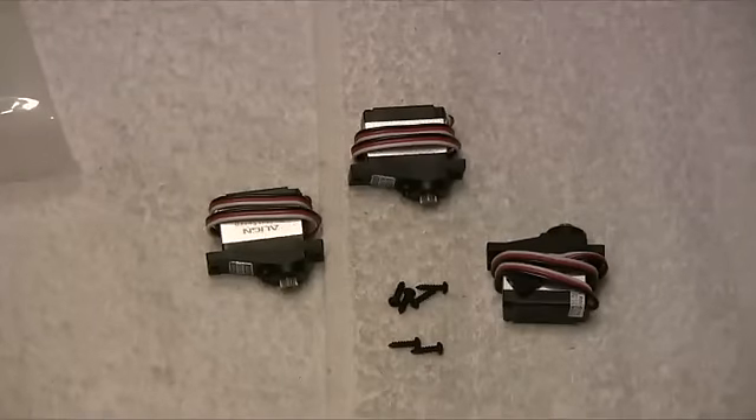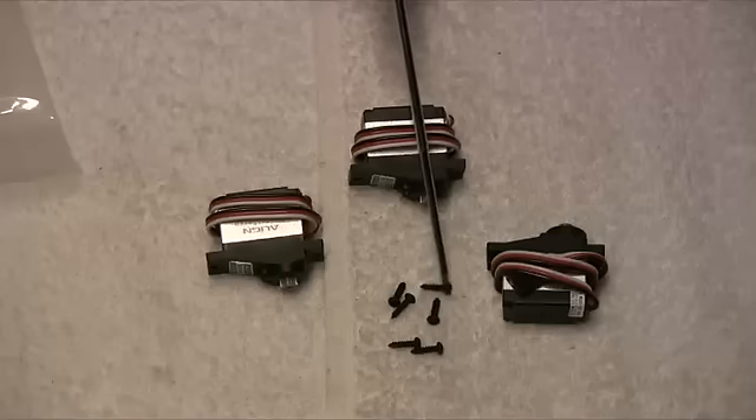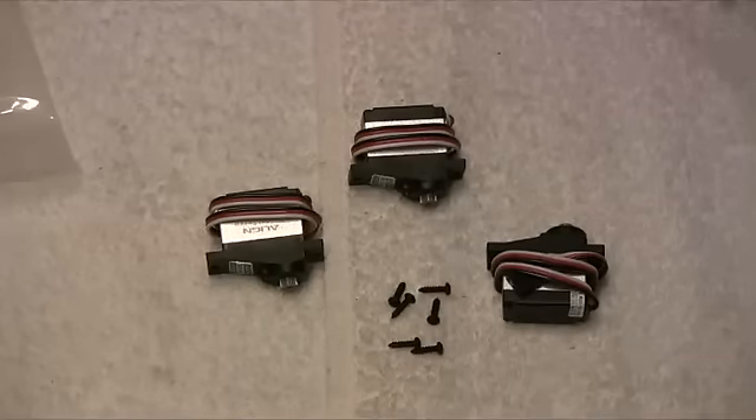Here are the screws we're going to be using — these are self-tapping screws which tap into that plastic nut we've just installed into the frames.